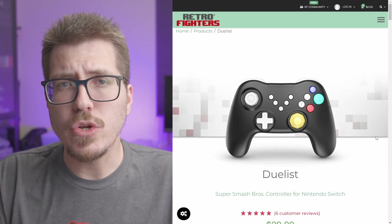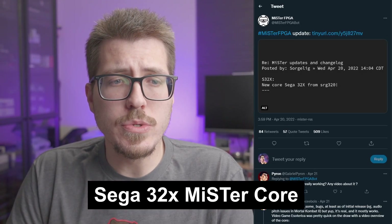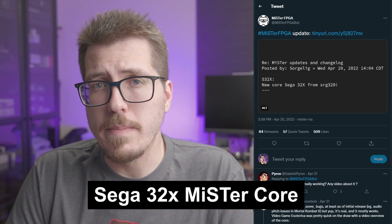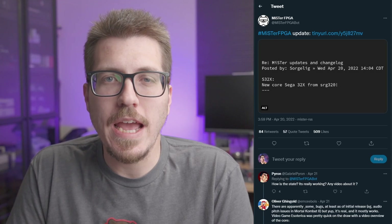If any of you out there already have this controller, let me know if you actually enjoy it. Next up, we have some interesting MiSTer news. It looks like there is now a Sega Genesis 32X core for the MiSTer, and what makes it even more incredible is it was developed by SRG320, or Sergei, who is one of the developers currently still in Ukraine.